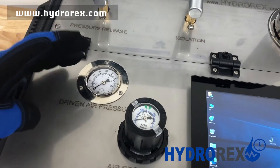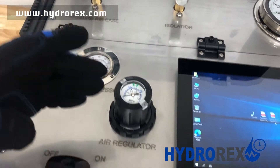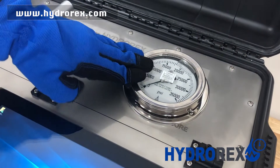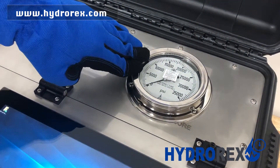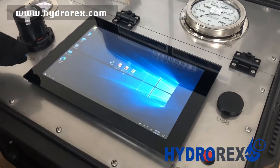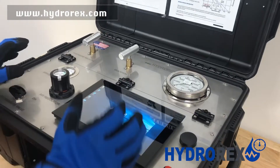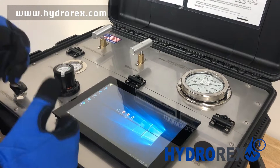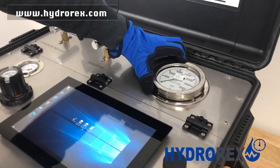This is your air inlet supply and this is your air consumed. This is your analog output pressure gauge and this is your digital chart recorder. If you're doing something simple such as checking for leaks and don't require a test report, use your analog gauge.